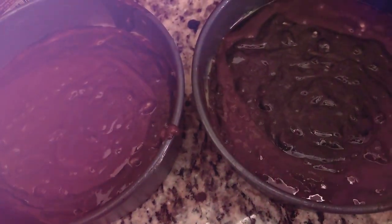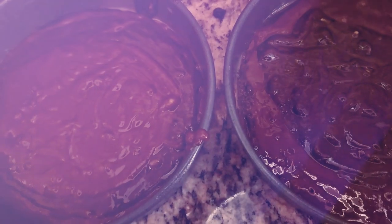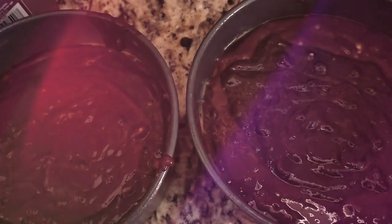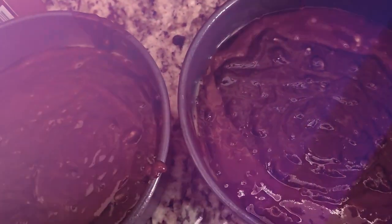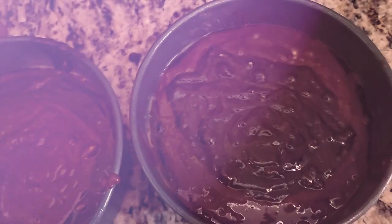We'll see how she comes out — I'm pretty stoked about it. I'm gonna put them in the oven, clean up my mess, and we'll be back from commercial break. So stay tuned.